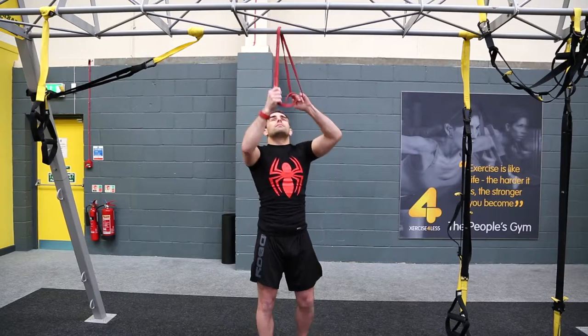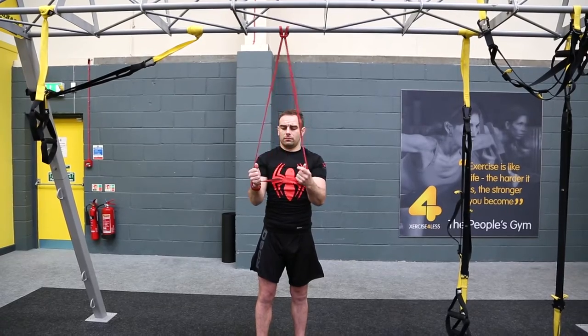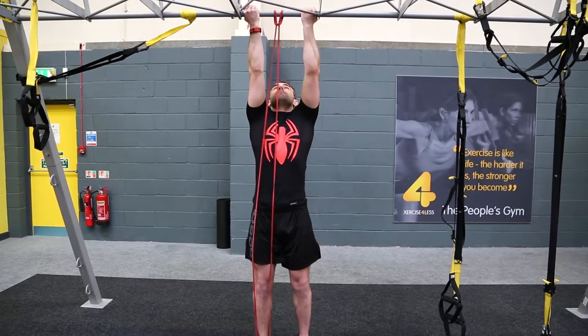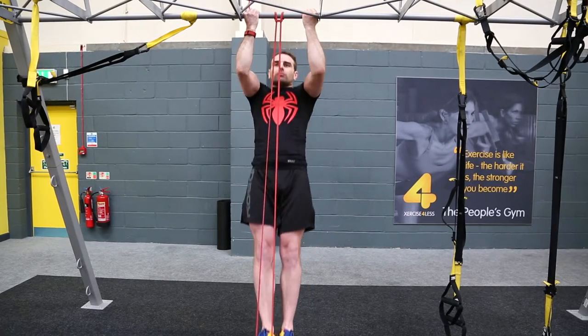I'm going to set the band up hanging directly over the top of the frame. This way I can step into it and the band is going to be giving me an amount of assistance in the chin-up movement. What I'm going to do to help develop strength in that sticking point is go up to the first third of the movement and pause briefly — this will help develop isometric strength in that range of movement. That strength will help me overcome the sticking point and drive through to the full chin-up range of movement.